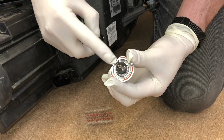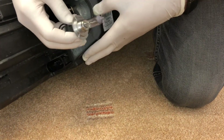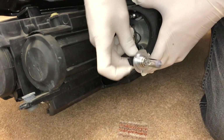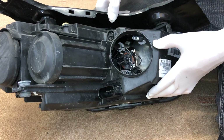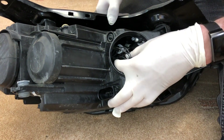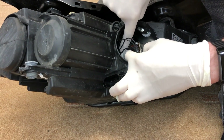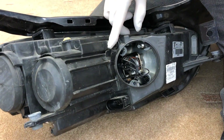Be sure to locate the bulb in the correct position when refitting — on this one it's at the bottom. It's quite a solid press to fit the bulb back in the clips. There we have it.